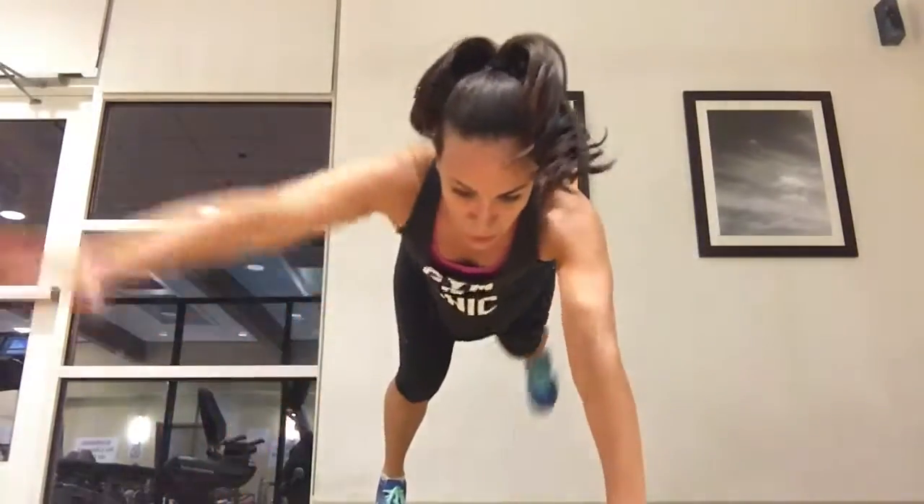All right, now listen up. You're only here for 35 seconds. You're going to switch into superhero mode. You ready, Jess? I'm going to challenge you, girl. I want you to push onto your toes. Let's try one full-length push-up.